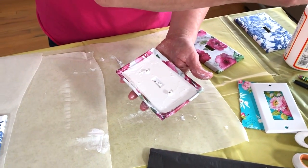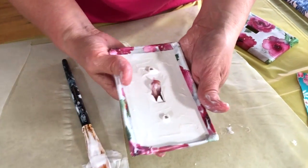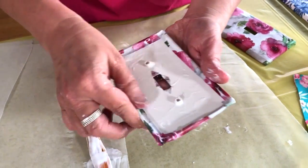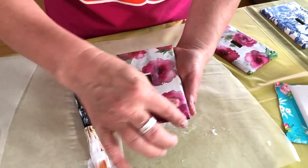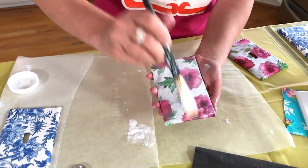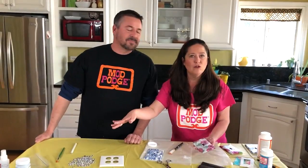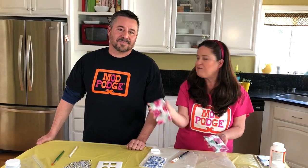Add a little Mod Podge there, then come in from the underside and bring the paper around. You don't have to worry about how it looks on the back — that's against the wall — you just want it to look nice and crisp on the front. Give it a top coat, smooth in all directions to finish it off. Once it's dry you can give it a second coat, or hit it with the Ultra if you have it on hand. You'll want a couple of coats so you can wipe it clean — that's how fast you can create a covered light switch plate.